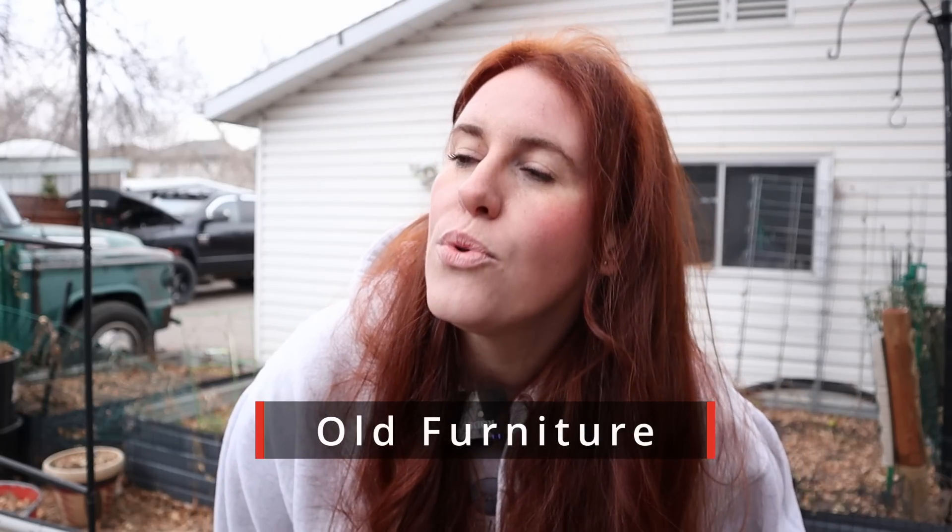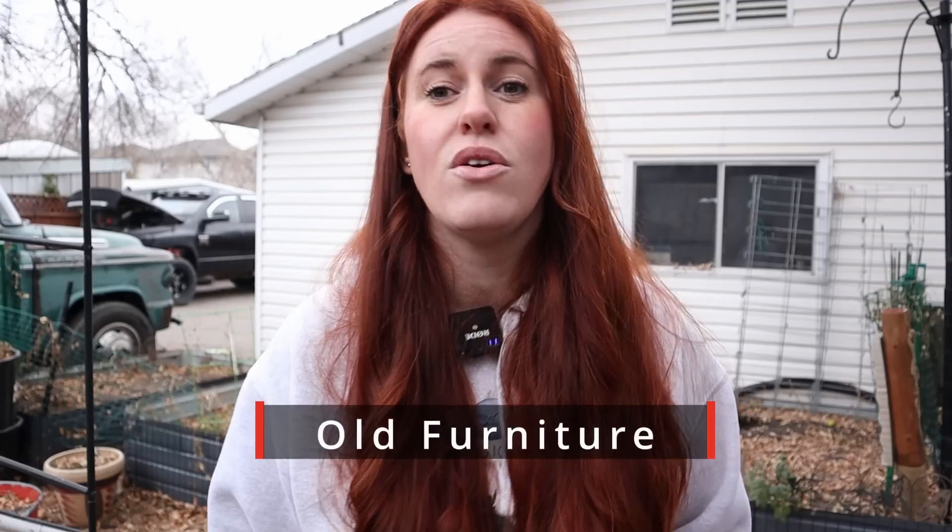Next up is old furniture, more specifically dressers. I've seen these used over and over again. The older dressers out there do have formaldehyde in them. I don't know if it was part of the preservation process or part of the finish on the dresser itself — I'm not familiar with the reason — but from what I've read, old dressers do contain formaldehyde. That is something to keep in mind if you're going the route of old dressers.